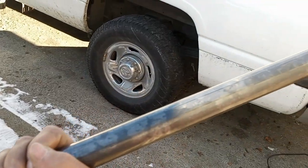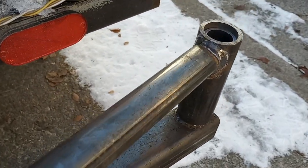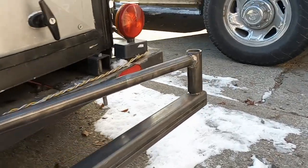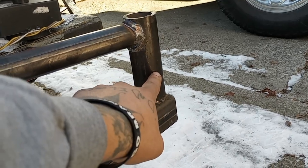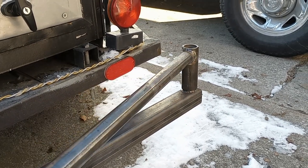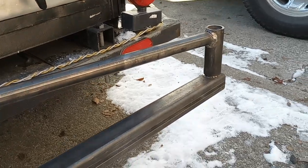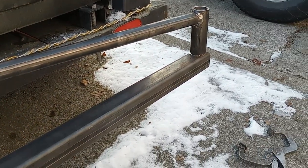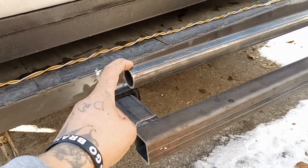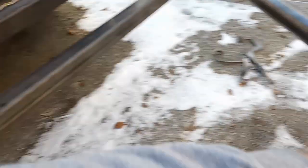I welded another tube to the end of that one — it fits over nice and snug and that'll be capped off as well. I still have to put a couple of holes around that so I can put a pin through it to stop it, and then add a few different locations depending on how far out you want it.